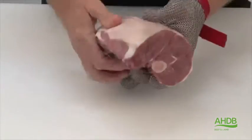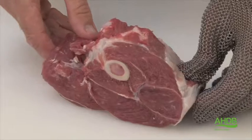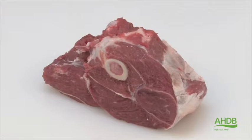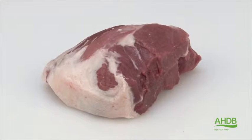So now we have produced four joints: the mini-carvery leg joint, mini bone-in leg joint, bone-in lamb rump, and the top side roast.